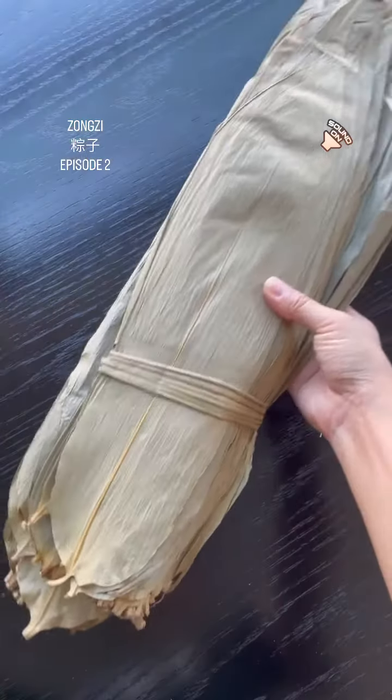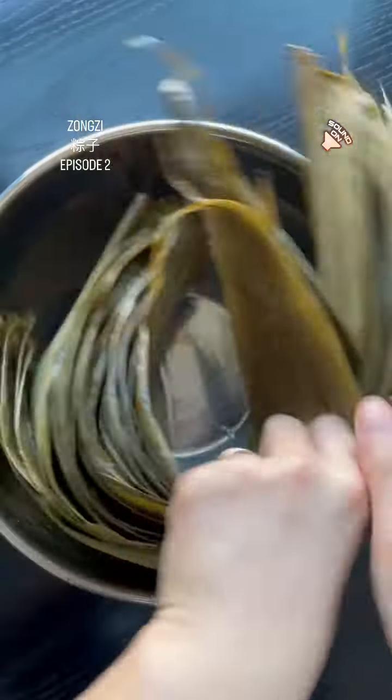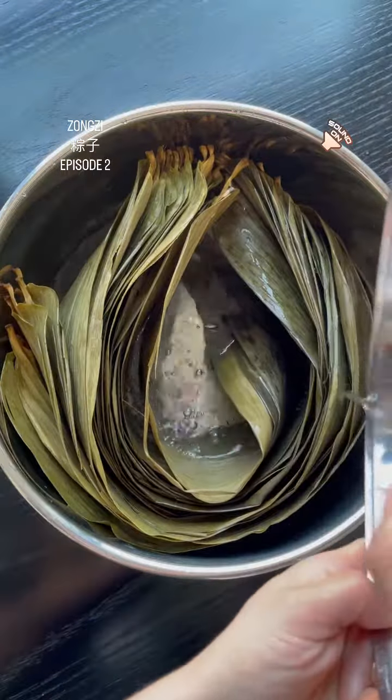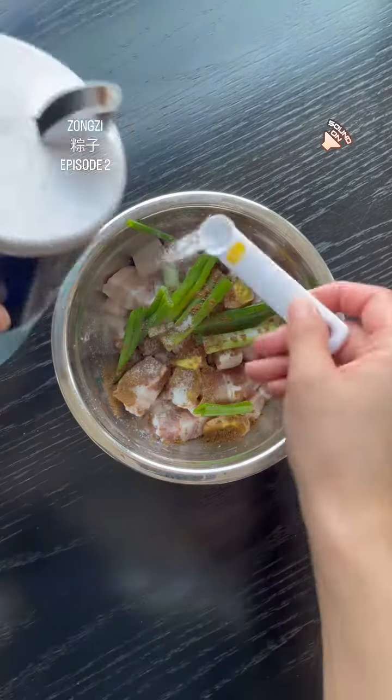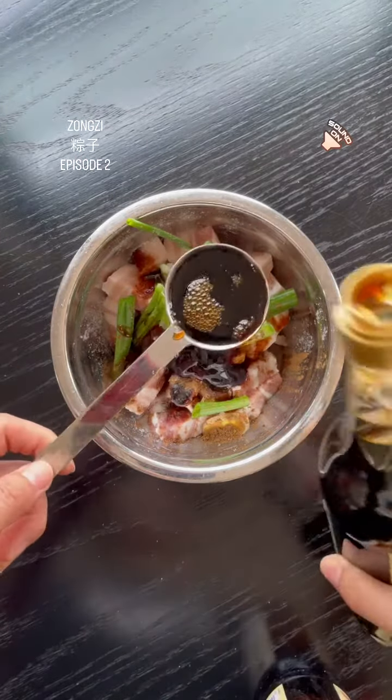Growing up in China, Zongzi was typically enjoyed in the local style. In southern China, savory Zongzi was a popular choice, while in northern China, sweet ones were preferred. In eastern China, where I'm from, we enjoyed both varieties.